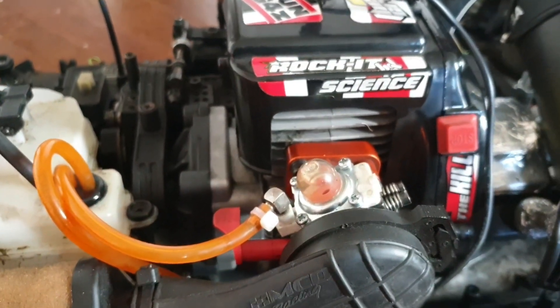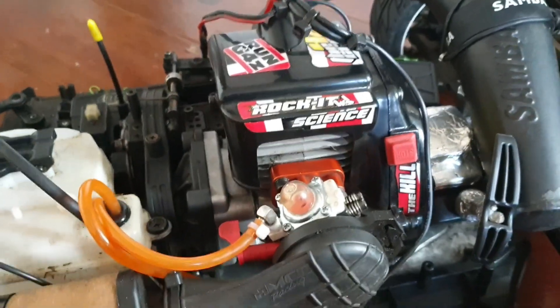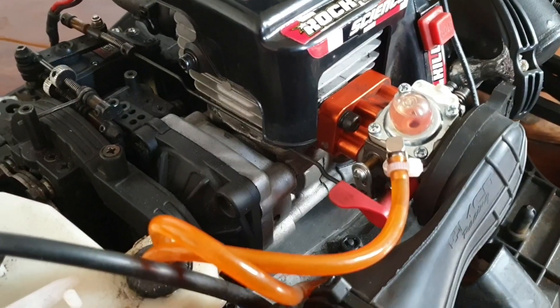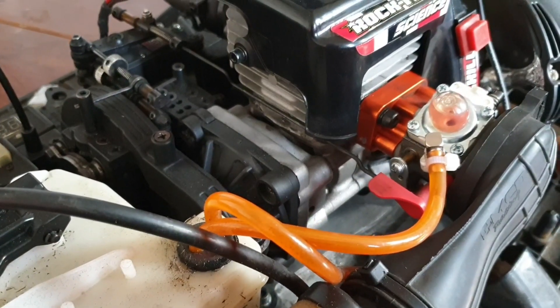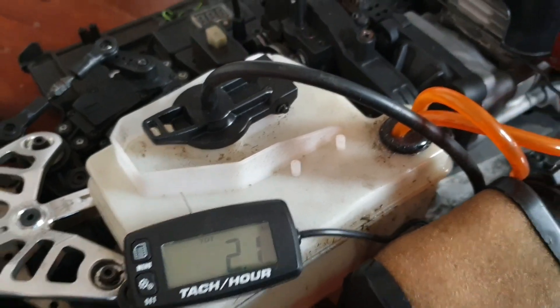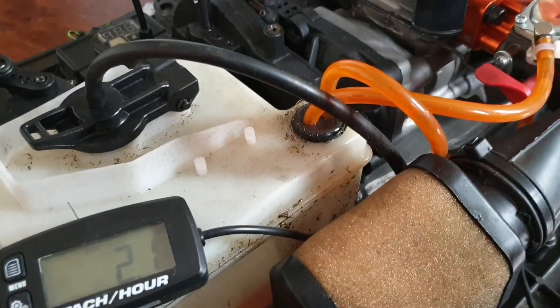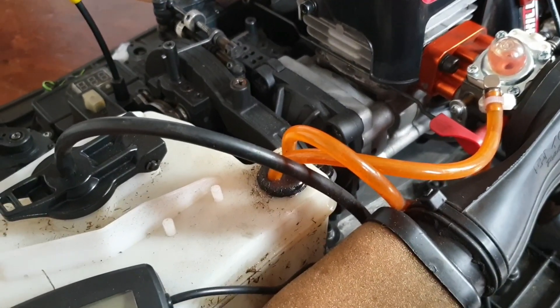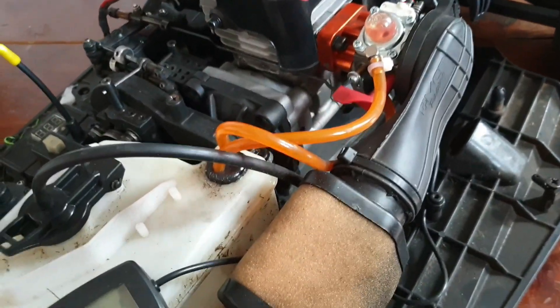I've seen a lot of videos on YouTube that would put you off getting a Rovan 45cc, but if you know what you're doing and you get the right exhaust and carb, your engine will run fine. I have run this engine hard — it's had about 2.1 hours of run time. The only problem I had was the plug that came with the engine lasted a day. Since then it's been fine, not one issue, no drivetrain problems.